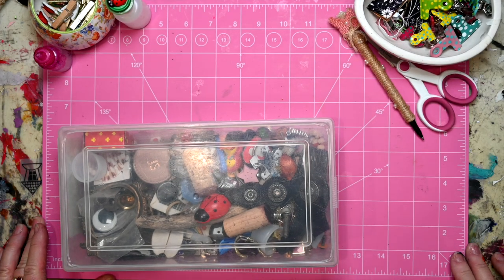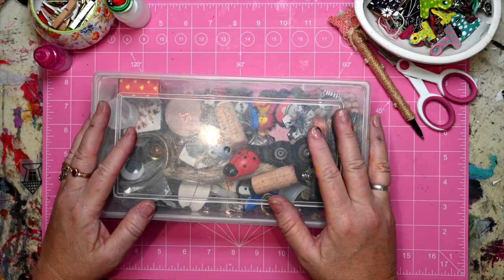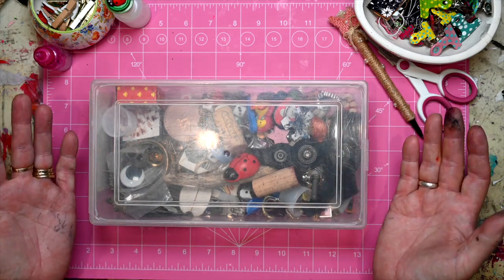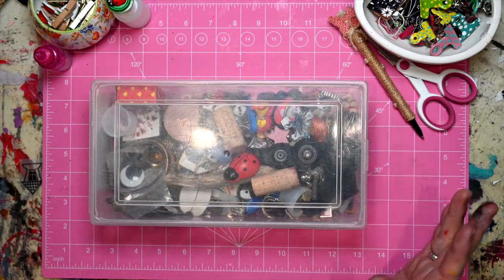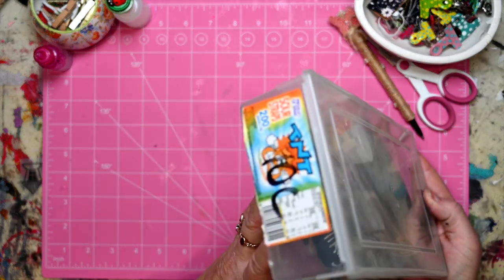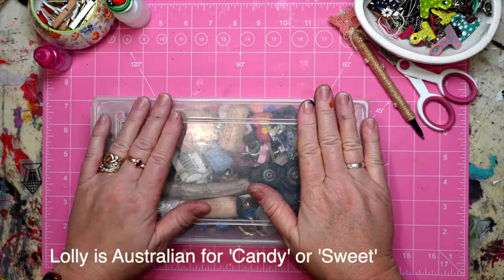Hello everyone, it's Jenny from Jen Skinner Art. I've got another tip or trick for you. This is what I call my treasure chest, or my knickknack box — you can call it whatever you like. It's just an old lolly container, and I make sure that my treasure chest is small.